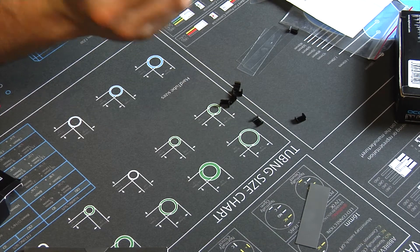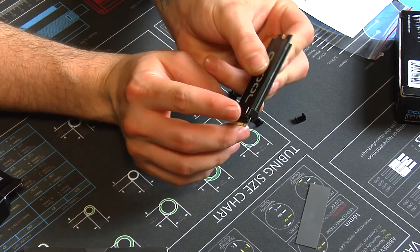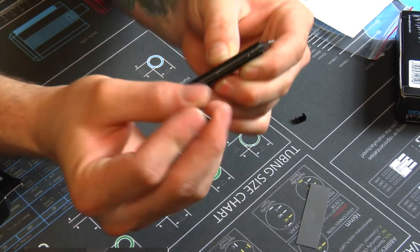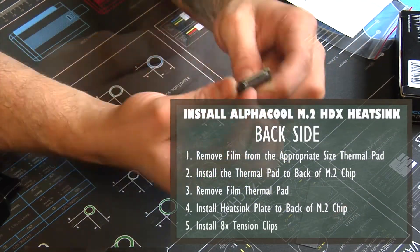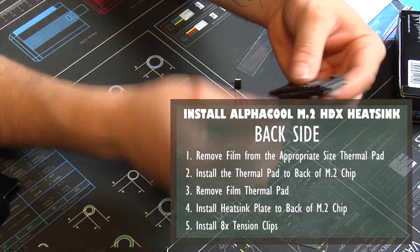Once it's all stacked nicely together with the heatsink, thermal pad, SSD, thermal pad, and heatsink again, all you'll do is use the clips — push down on the top of them to pinch it closed. The clips can be tricky to get onto the chip with the heatsink and thermal pads all squished together.